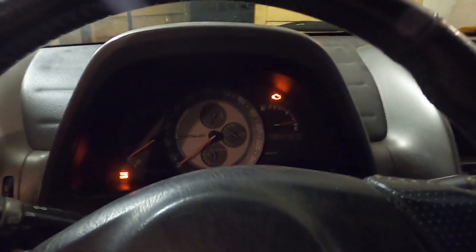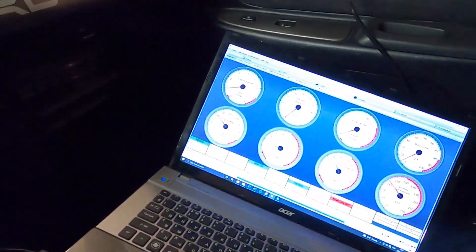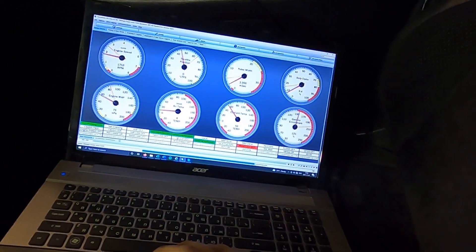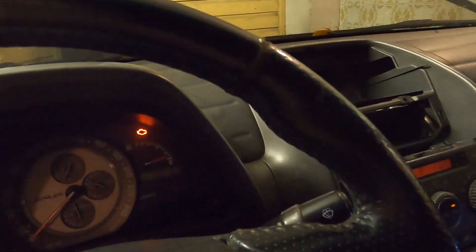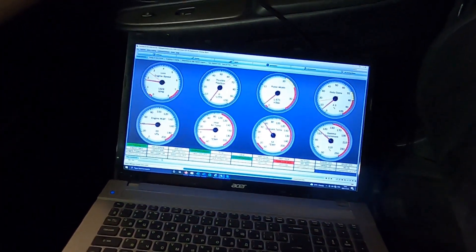The engine is currently completely running on Speeduino. As you can see, it's not a very good running engine, and we got a check engine light, but it's actually working.